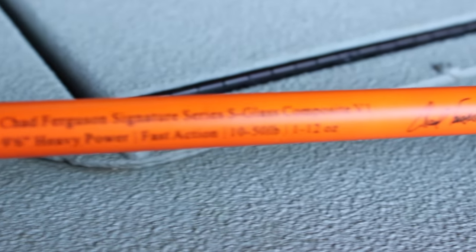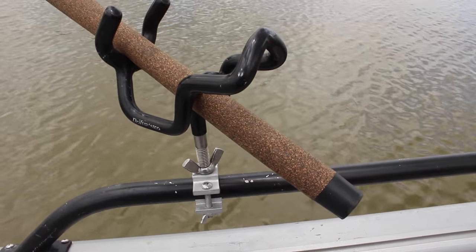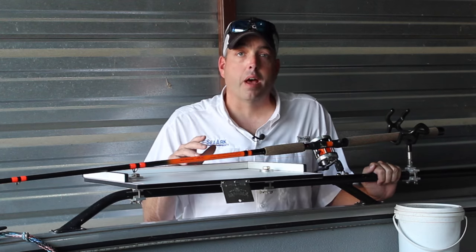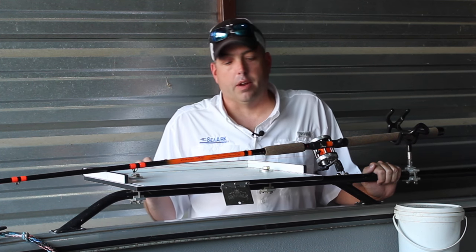It's light and sensitive — that S-glass composite, a mixture of S-glass, graphite, and carbon fiber — so you get a rod that's tough as nails but light and sensitive. You can use it for finesse fishing for small one to two pound catfish, or reeling in the biggest catfish that swim out there.